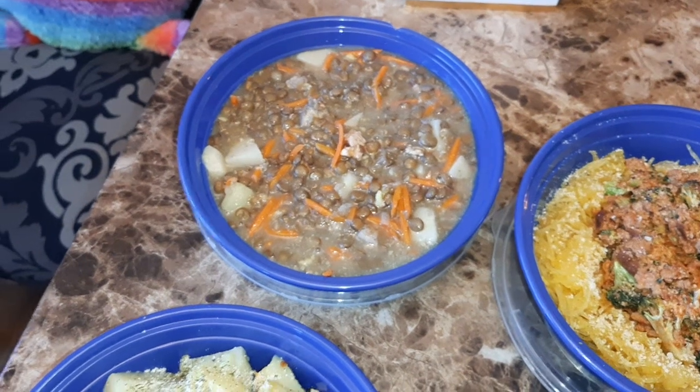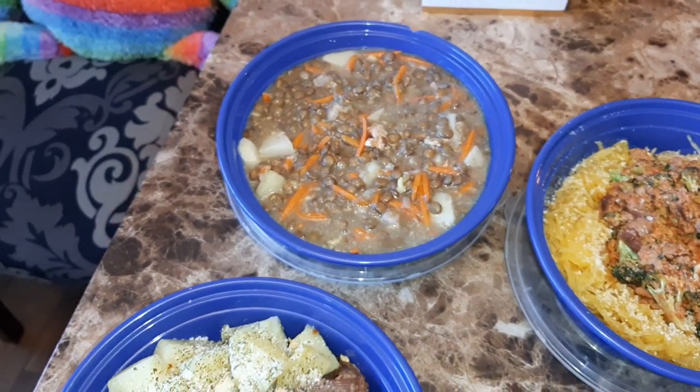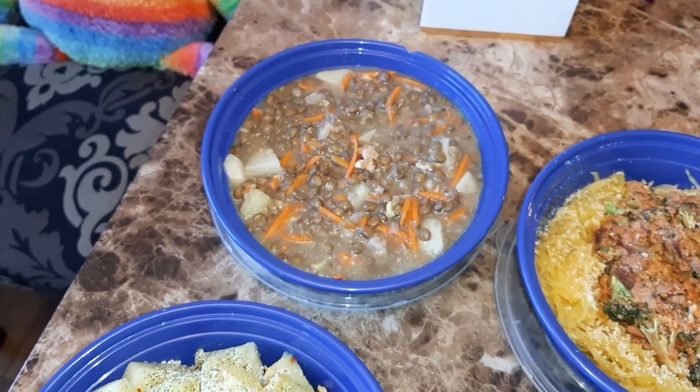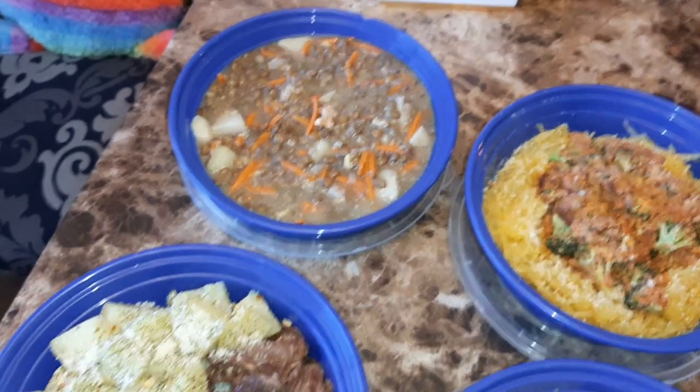Then we have the green lentil soup. I used the smoked pork hock — it's actually very good. It doesn't look good but it is good.